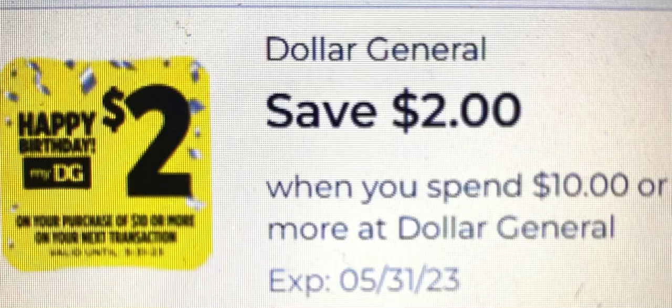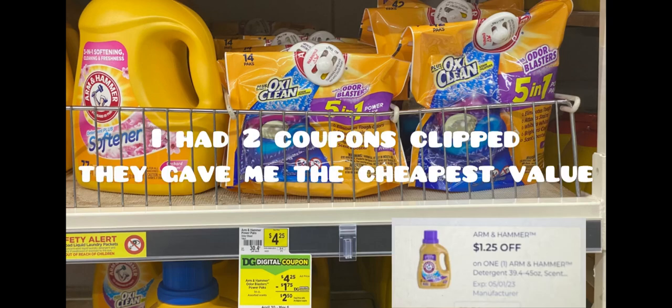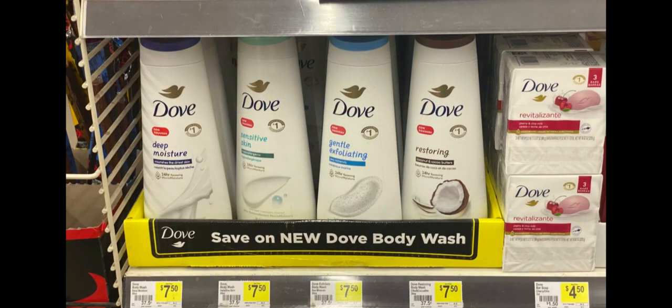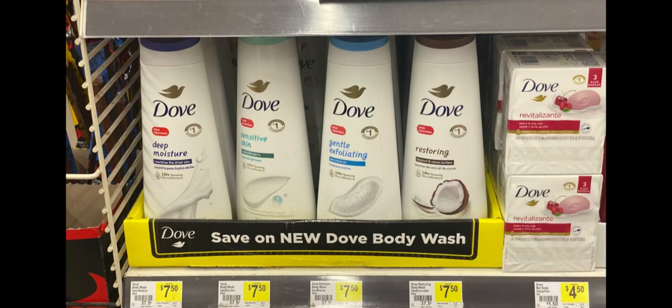When we get this coupon, we have to head to Dollar General! The first thing we're picking up is the Arm & Hammer OxiClean tabs — on sale for $4.75 — and we have a $1.25 coupon for that. You know Dove is my favorite body wash; anytime we can stock up on Dove I definitely get that, using the $3 off of one Dollar General coupon and the $2 off manufacturing coupon — those two do stack.